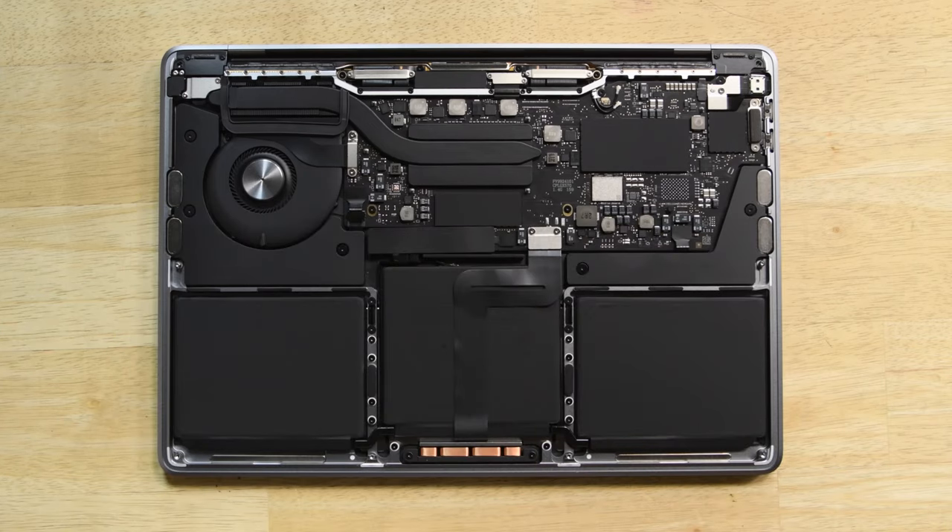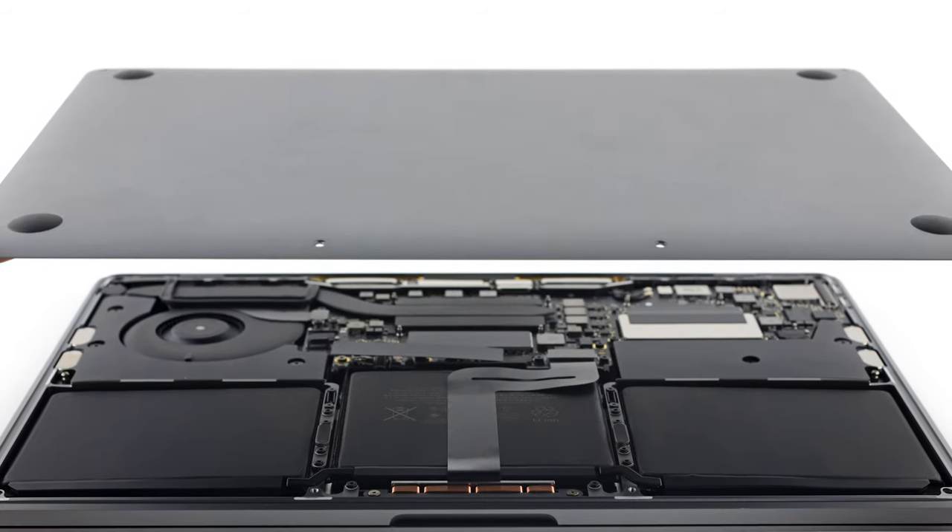Getting our first look at this machine, we can see that it resembles its predecessor — you know, the one with the useful function keys?